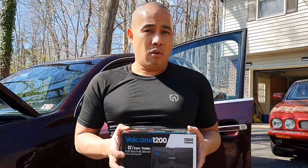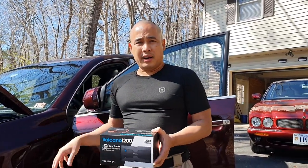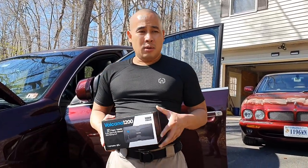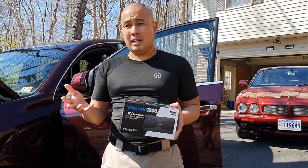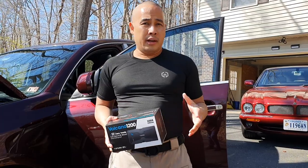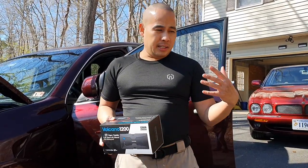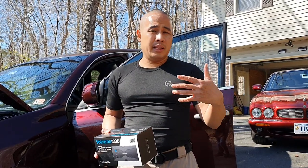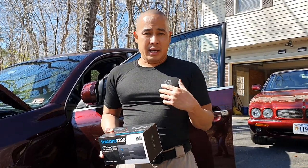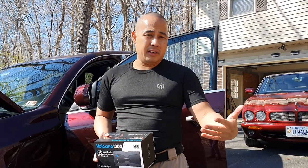It's a jump starter for cars. With the COVID-19 lockdown order and shelter in place, we can't really go anywhere except in front of our house. The thing about cars when they are parked for a while is that modern cars have electronics that will still consume a little bit of electricity from the battery. Cars also have alternators.